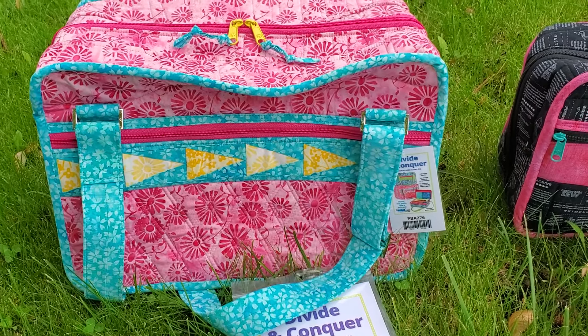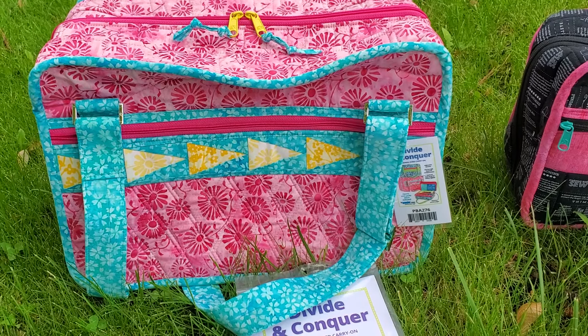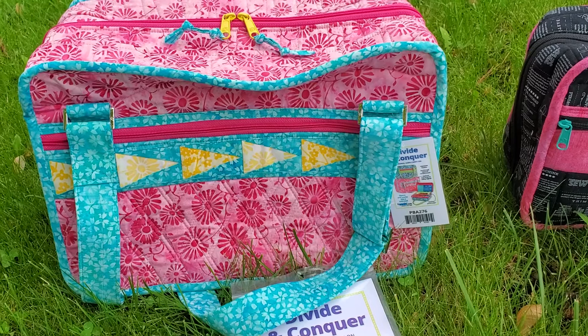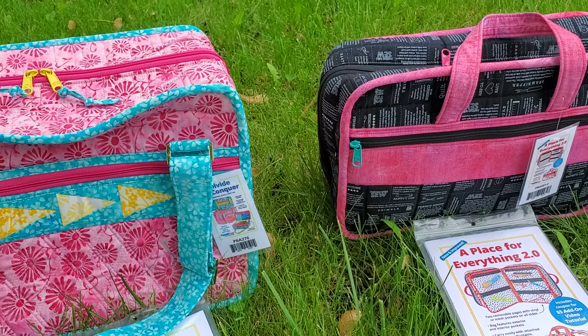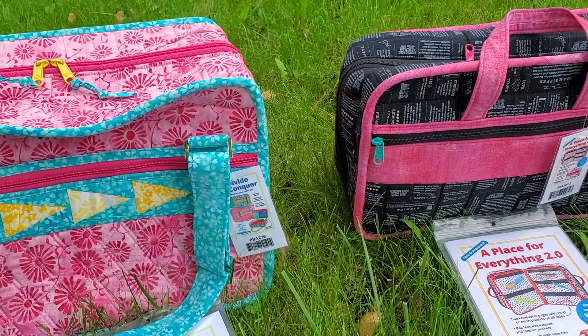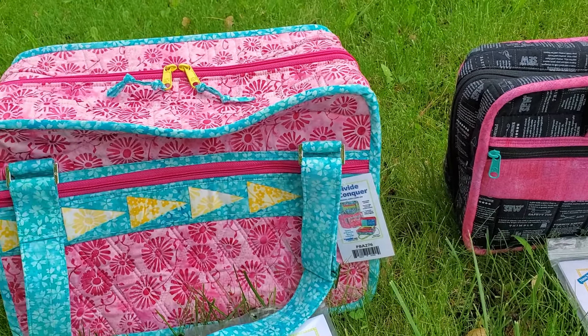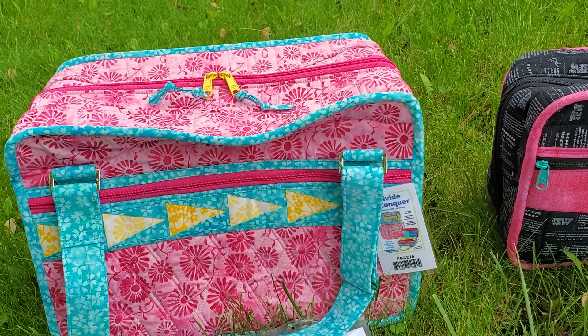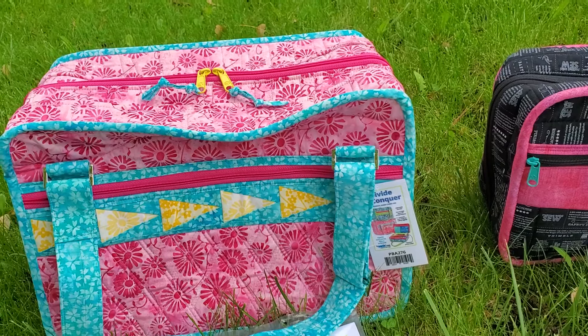That's the Divide and Conquer large size. The smaller size has all the same features, it's just a little bit smaller — it's more comparable in size to A Place for Everything, maybe slightly bigger. It's a little deeper, so both have plenty of room in those dimensional pockets inside to put whatever you need — a laptop, shoes, a couple changes of clothes all easily fit in there.